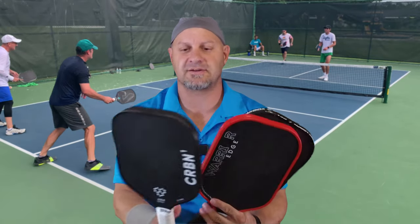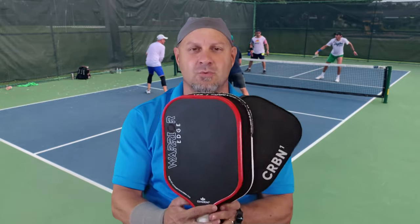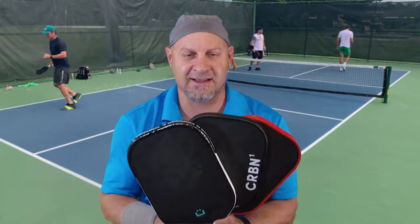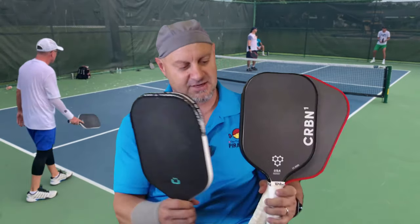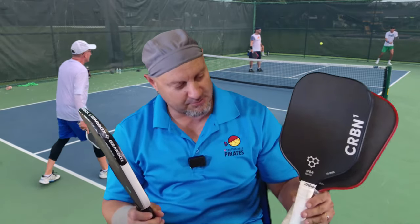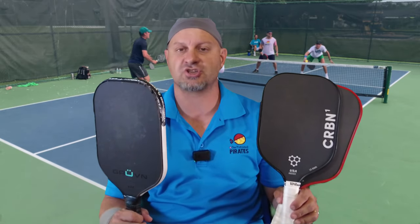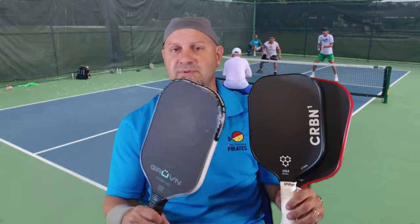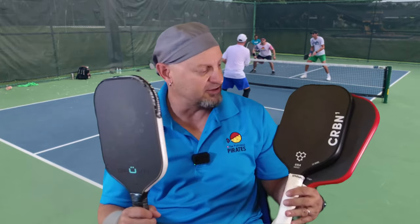I'm going to do a quick comparison of the Carbon 1 versus the Diadem Edge Warrior versus the Groovin E. These paddles are all very similarly shaped. The Carbon 1 has a little bit more of an extended handle, whereas the Groovin E and the Diadem Warrior have a little bit more shape like the Invicta shape on the Selkirk. I personally play a Selkirk Vanguard Invicta, so I'm partial to this shape.